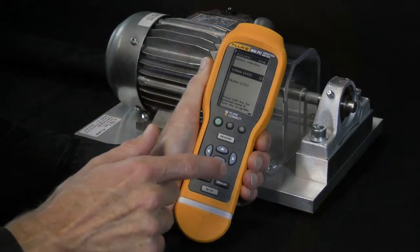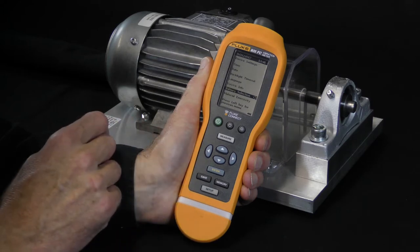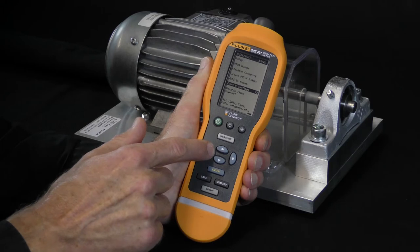And save. The unit returns to the previous menu screen, and by using the left key you can return to the main screen for starting measurements.